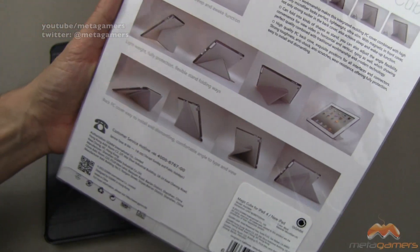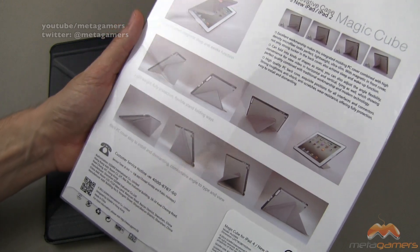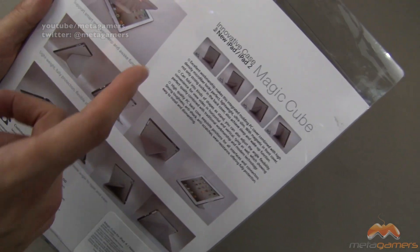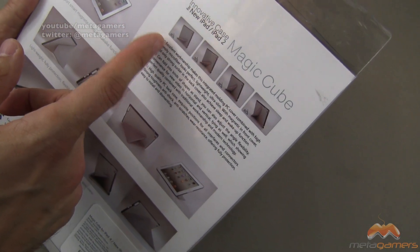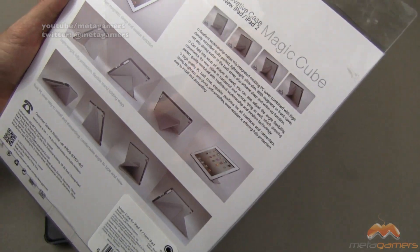I'll show you the ones that I can get them into — it holds and it works pretty well. Of course, this isn't necessarily going to work in a lap environment, but as you can see, if you do it right you can get 80 degrees, 75 degrees, 70 degrees, and 65 degree angles here.